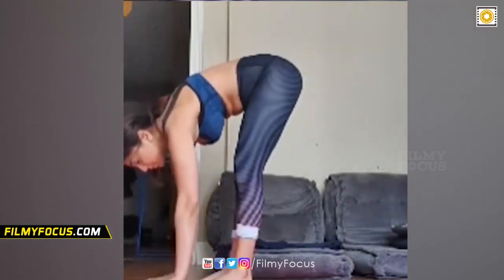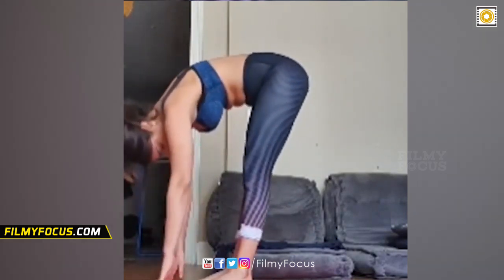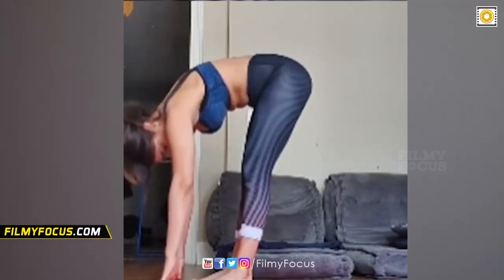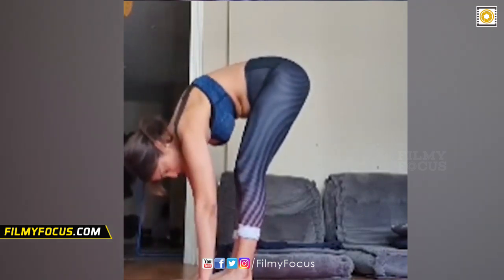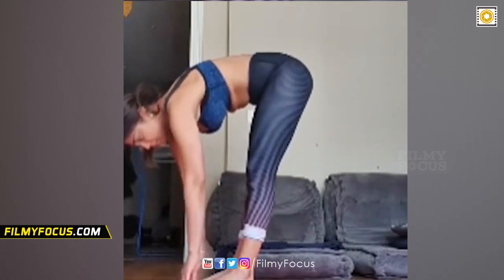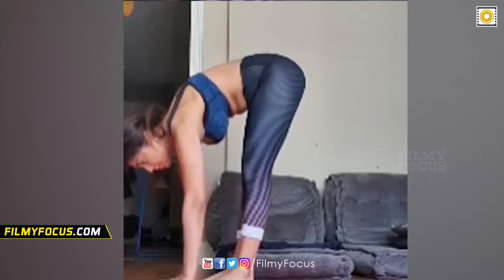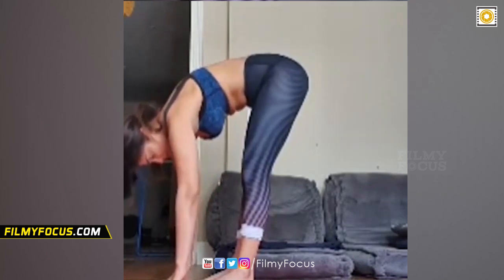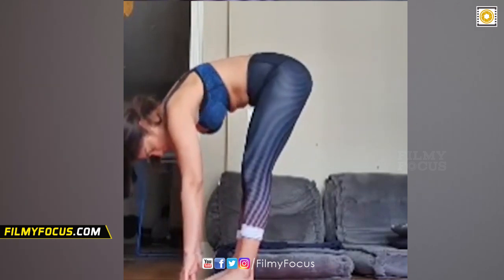Wonderful. Take a few more breaths, relax your neck. Inhale, exhale three. If your hands do not reach the floor, you can place books or blocks. If not, you can bend your knees and reach your palms to the floor. Breathe in, breathe out five. Inhale, exhale six. Inhale, exhale seven. Feel the stretch in the backs of your legs.